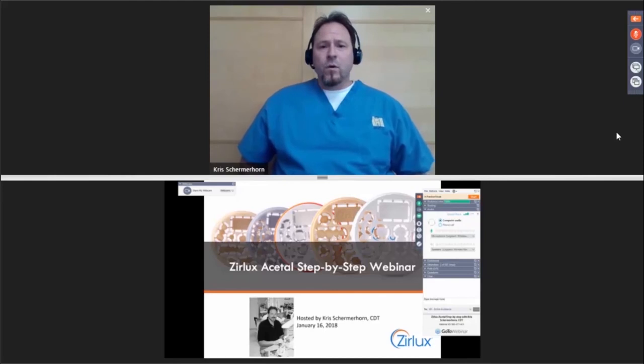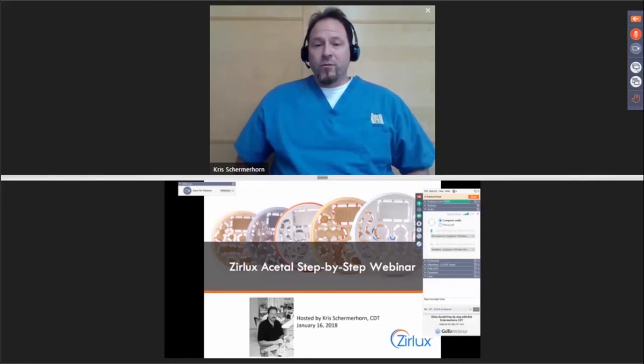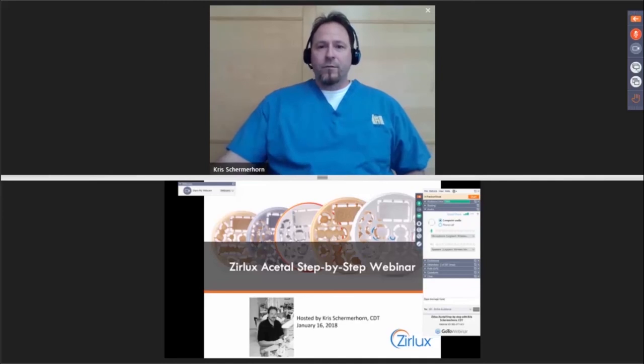So what we're going to do is jump through a PowerPoint showing you step by step how to do all the different appliances you can make — everything from the fixed side to the removable side. Then we'll jump into some quick designing of frameworks to reiterate what you saw in the PowerPoint, and follow that up with questions. I have some samples here to help answer questions.